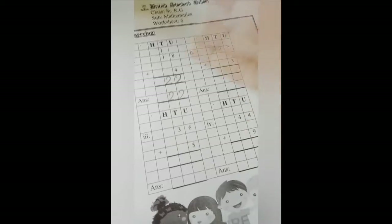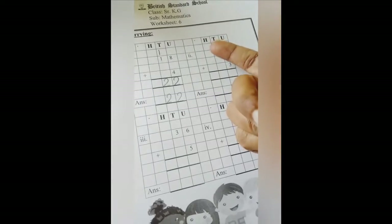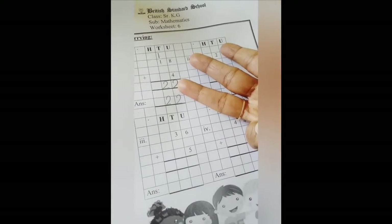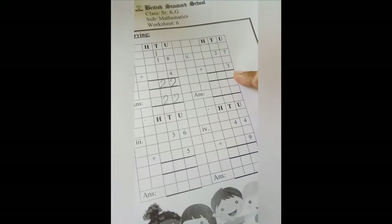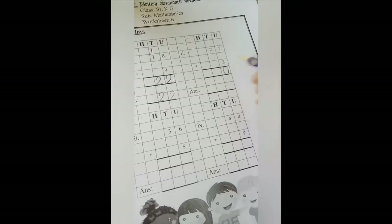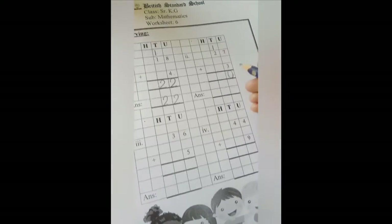Now open 3 fingers. Count: 7, 8, 9, 10. So 7 plus 3 is 10. From 10 we are going to write 0 here, and 1 we are going to carry above this 2.